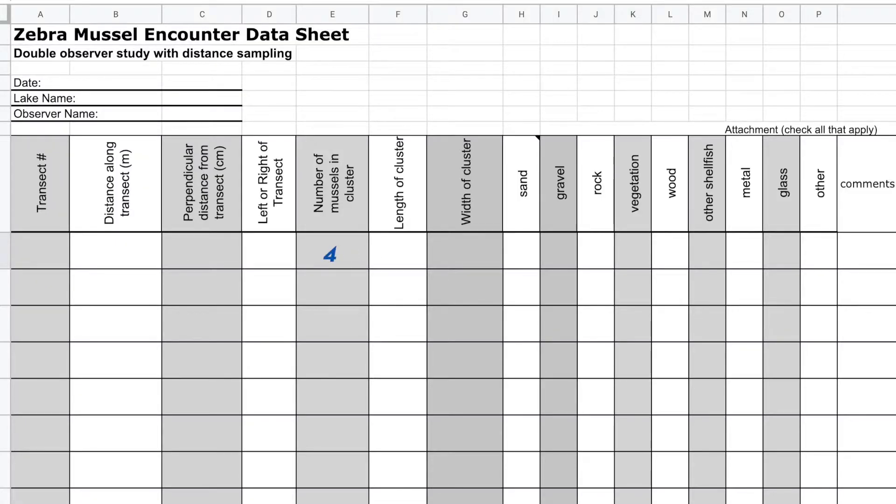We implement the double observer distance survey by having the first diver swim over the transect line. Whenever the diver detects a zebra mussel or cluster of mussels up to one meter away from the transect line on either side, we record the number of mussels in the cluster, the transect distance, and the detection distance.